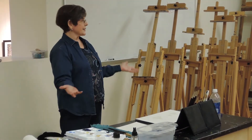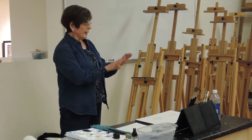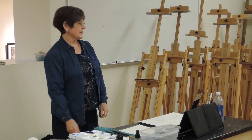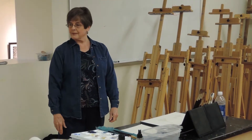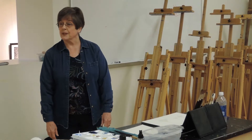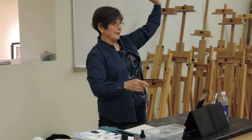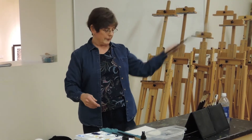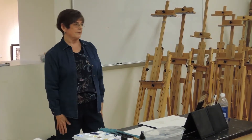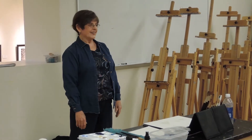I won't get into composition and elements of design and principles and all of that — you know that. But a good painting has to incorporate not only technique, but your knowledge, composition, elements of design, values, and all of that. Any quick questions before we all start painting? I'm going to start first with a simple sailboat scene, and then if I have time I'm going to work on a landscape of a farm in the snow.